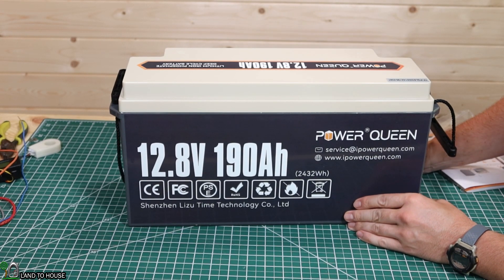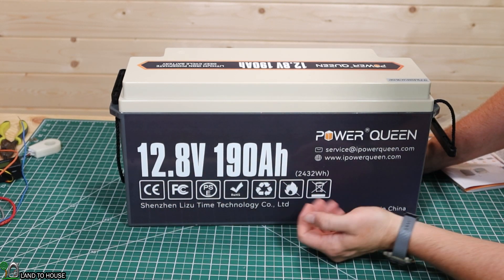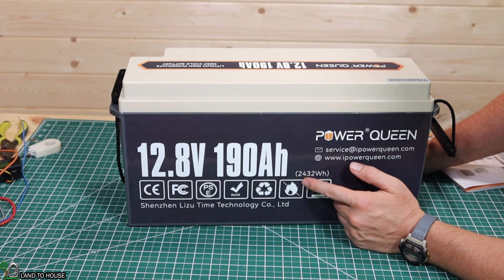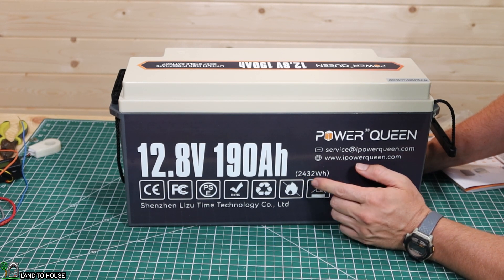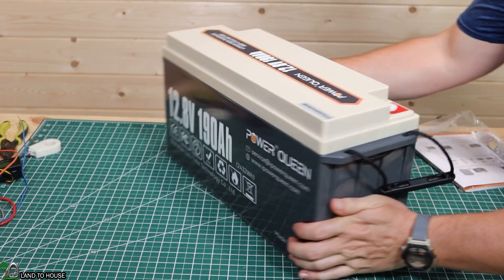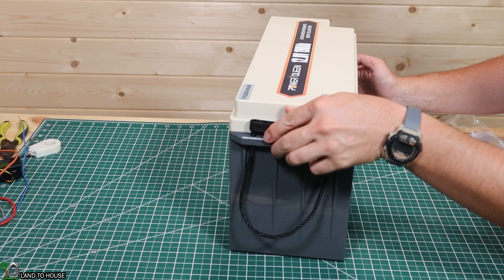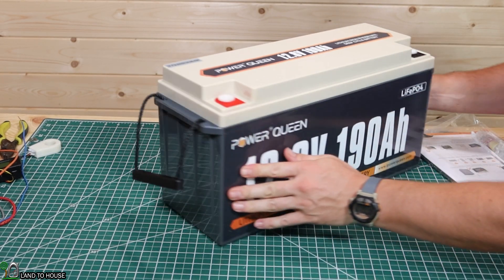Let's take a quick tour around this battery. Right here it's got the 12.8 volt, 190 amp hours, 2,432 watt hours. We'll be testing that value out here in a discharge test. If I turn it over to this side, it's got a handle that is attached — it just folds down out of the way. Same on the other side.